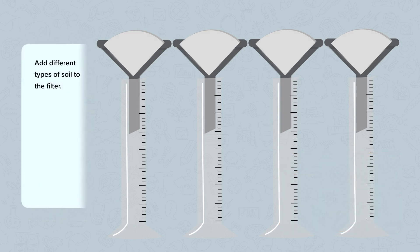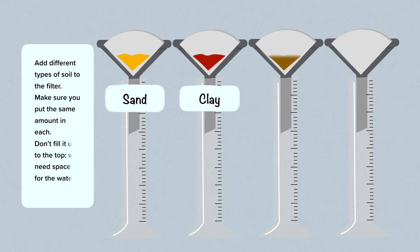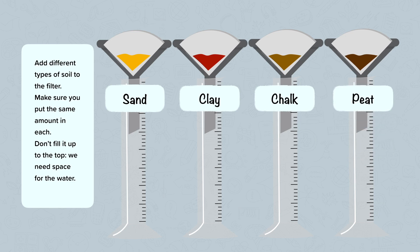Add different types of soil to the filter, making sure you fill it to the same height each time. We're going to be investigating sand, clay, chalk, and peat. As you're filling it up, make sure you don't fill it all the way to the top because we'll need space to put in the water.